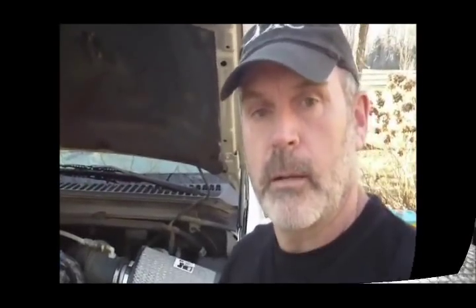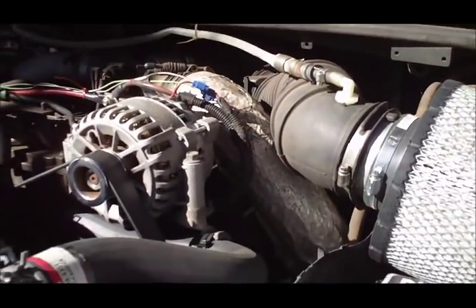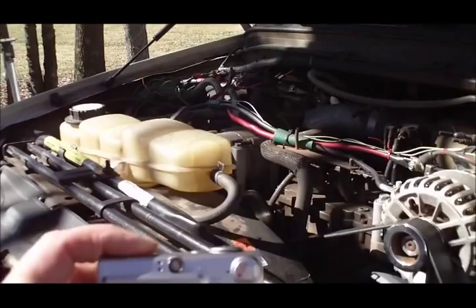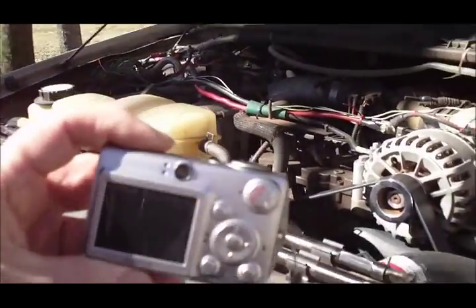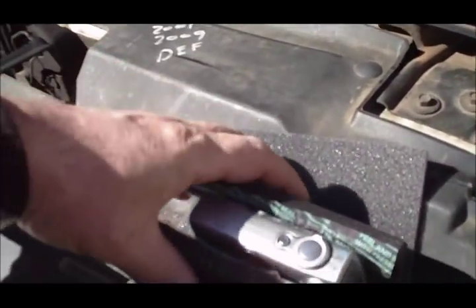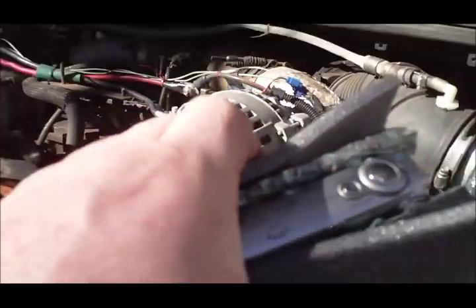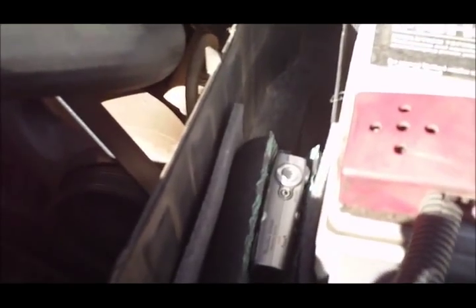I'm going to show you how I'm going to squirrel the camera and then I'll make a run. To hear this noise better, I can't make it reproduce in the driveway — it's got to be driven. I'm going to take my old camera and mount it, nestle it down inside the air cleaner, actually the battery box like so. I'll stick that down in there and of course I'll turn it on first, but I have to go out and warm the truck up.